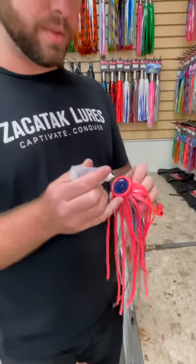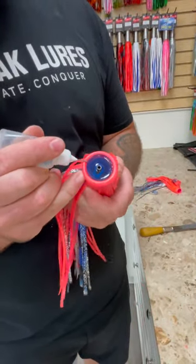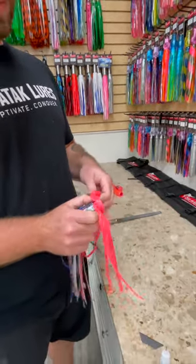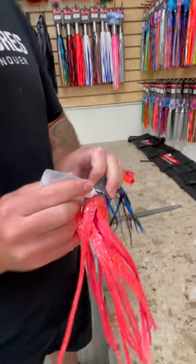Any kind of super glue is gonna be good here. We're just gonna do a real small bead right along the bottom. Go ahead and flip this bottom skirt — same thing on the top.